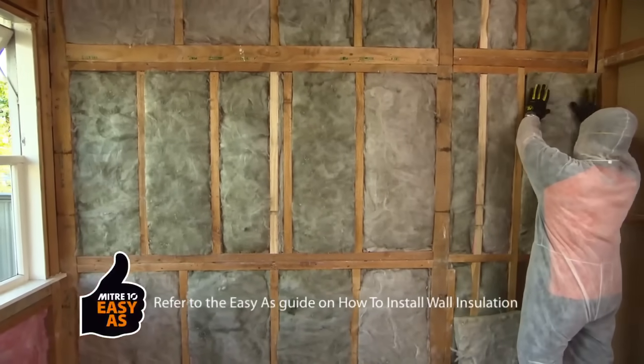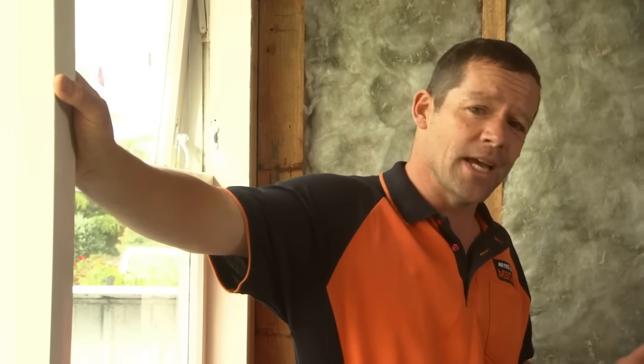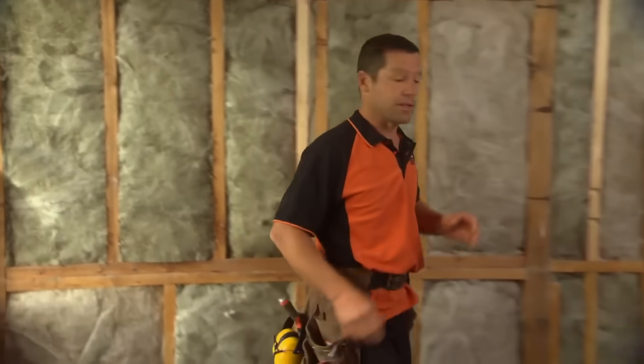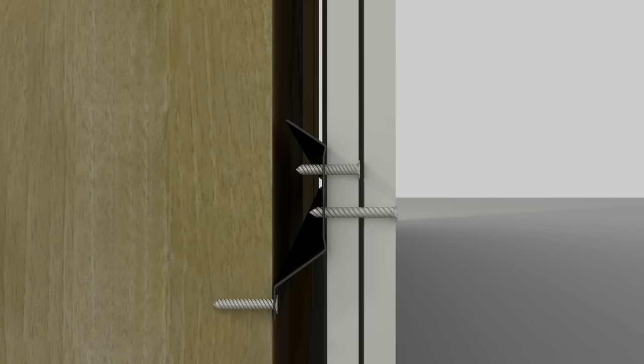Check out the how-to install wall insulation Easy As guide to see how it's done. The idea behind noise control walls is the more layers you have, the more effective it is. In this case, I'm adding to the PinkBat Silencer with two layers of GIB Noise Line wall board fixed to a GIB Rail system. The GIB Rail provides separation of the board from the framing, and it's this gap that helps cut down the noise between rooms.